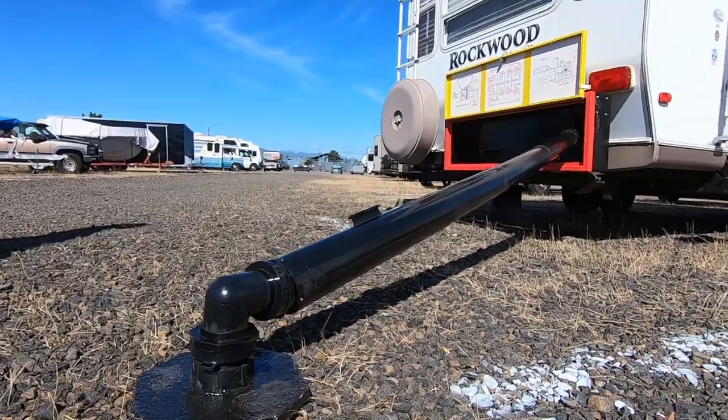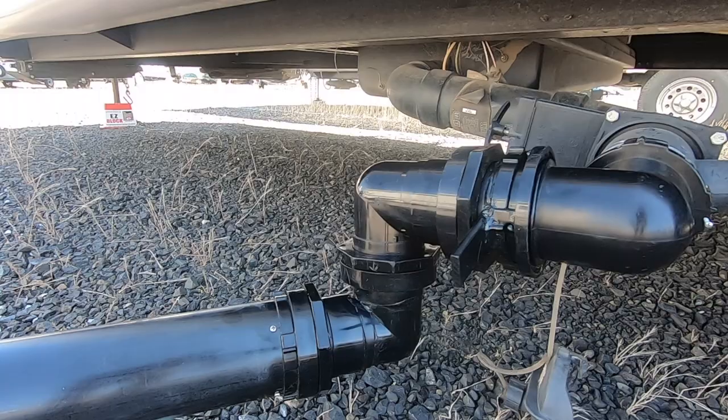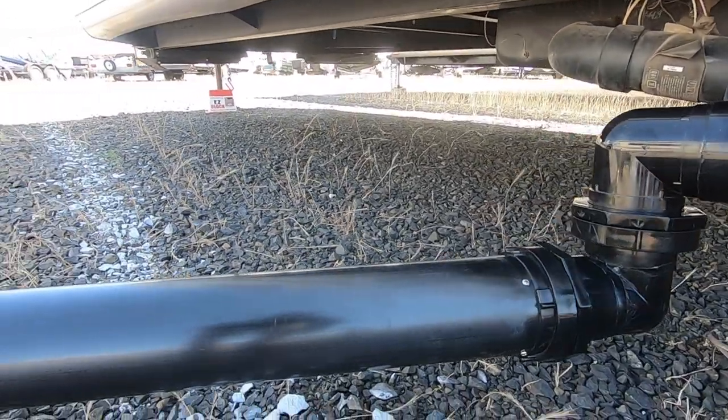Both are OEM and aftermarket capable. With the sewer riser at home and the New Way system installed, your RV is the perfect guest house.